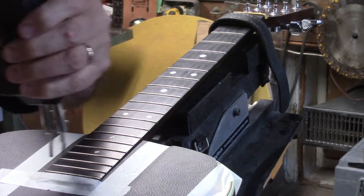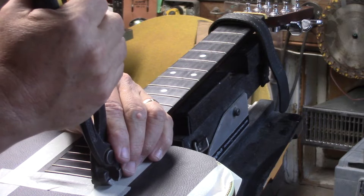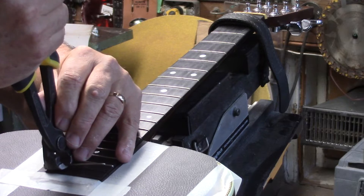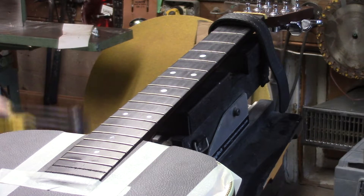We're going to be refretting this guitar anyway. These frets are not glued in — all I'm doing is heating them up because it makes the fret slightly more malleable. You have to remember that when it cools, it's actually harder than it was to begin with. Heat lightly, and then immediately remove the fret before it cools.